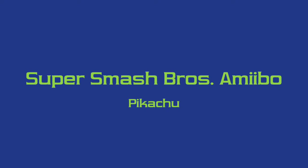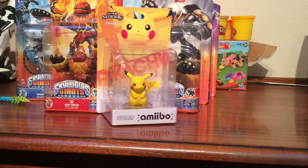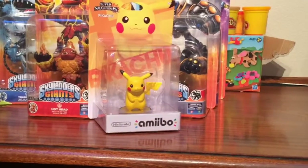Welcome to the Game Collector! We're opening an Amiibo today. We show you two of them — we have Luigi and Pikachu, and we're going to open Pikachu.